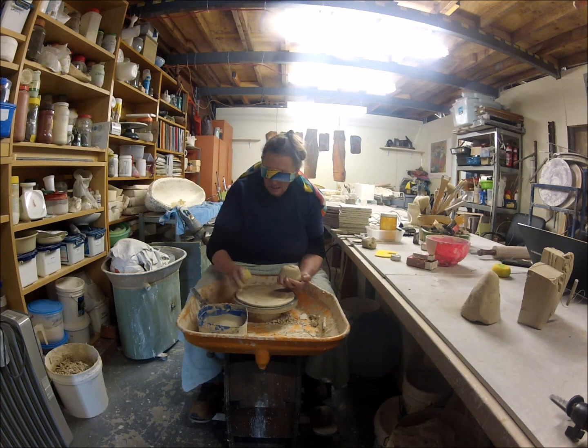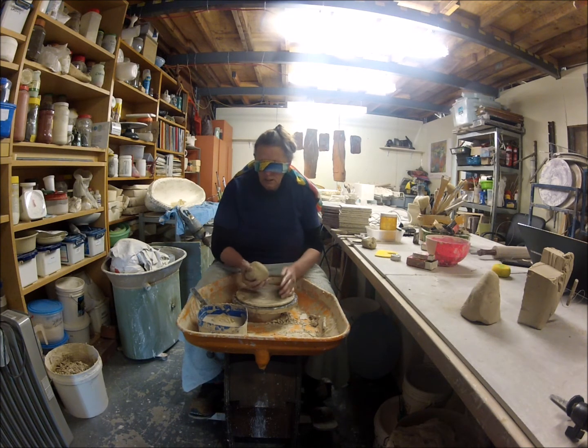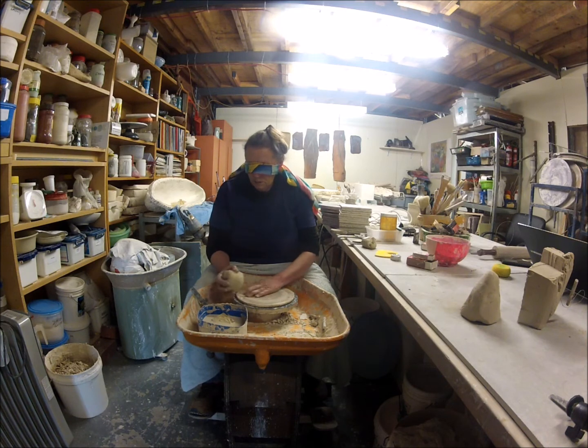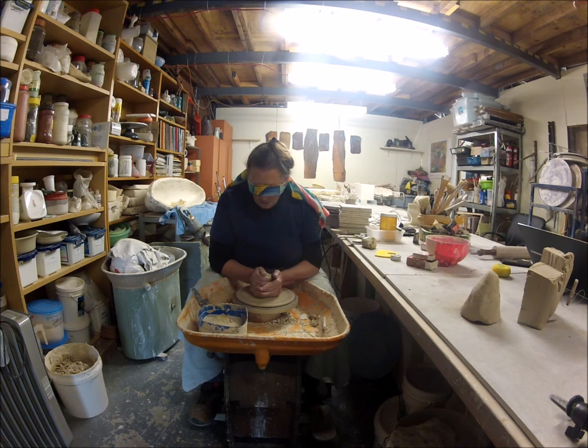So what are you making today? I'll just try and make a little cylinder. Of course we've got to get it in the middle of the wheel, which is the trick, and try and centre it. At least my water is in the same spot, so that's pretty handy. So I'm actually centring the clay. Yes, that's not so bad.